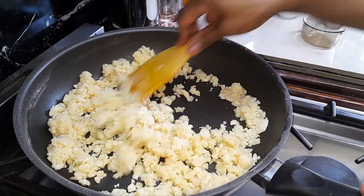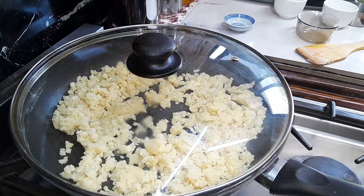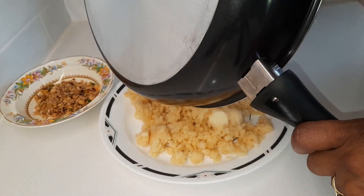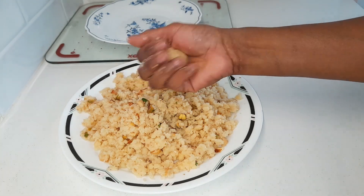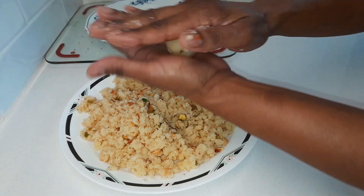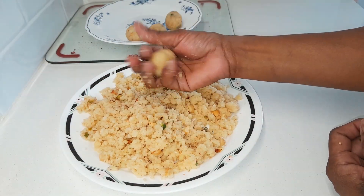Add cardamom powder, give it a mix, turn the heat off, cover it and let it rest for 5 minutes. After 5 minutes, transfer the mixture into a plate, add chopped nuts and mix it well. Take about 2 tablespoons of the mixture in your palm, press it firmly with your fingers, and use both palms to roll it into a round shape and put it in a dish. Repeat this process.